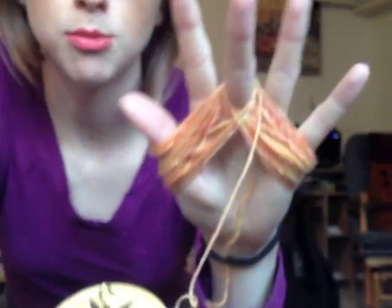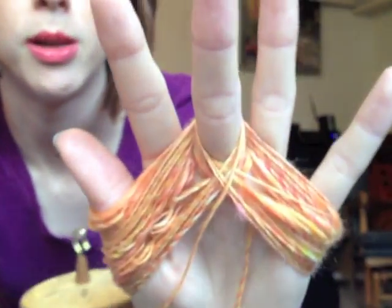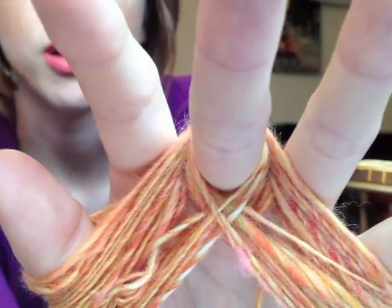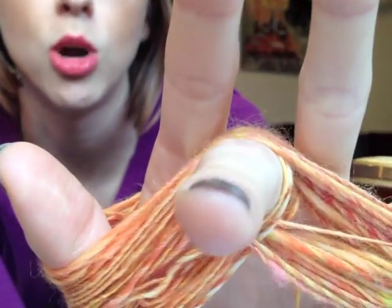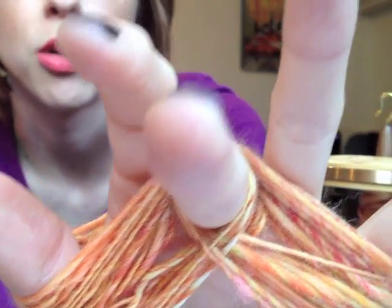Now that we've gotten some bracelet wound on, I'm going to give you a close-up so you can see what it looks like. You can see I'm starting to get overlapping loops from each side around my middle finger. Later on, we're going to pull that loop off the middle finger and put it around our wrist.